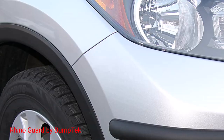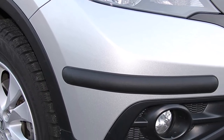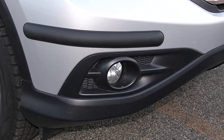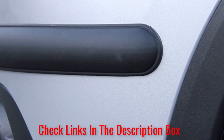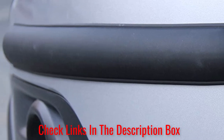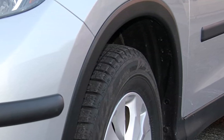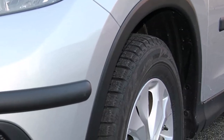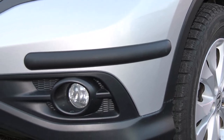Number 5: Rhino Guard by Bumptech. The Rhino Guard includes 4 medium-sized pieces that are 20 inches long, 2 inches tall, and 3/4 of an inch thick. The pieces are designed to replicate an OEM look in a matte black finish and will not peel or chip. The product comes with 3M surface cleaner and 3M adhesive tape for application. The Bumper Guard's air pocket design protects your vehicle from parking-related scrapes and scratches.